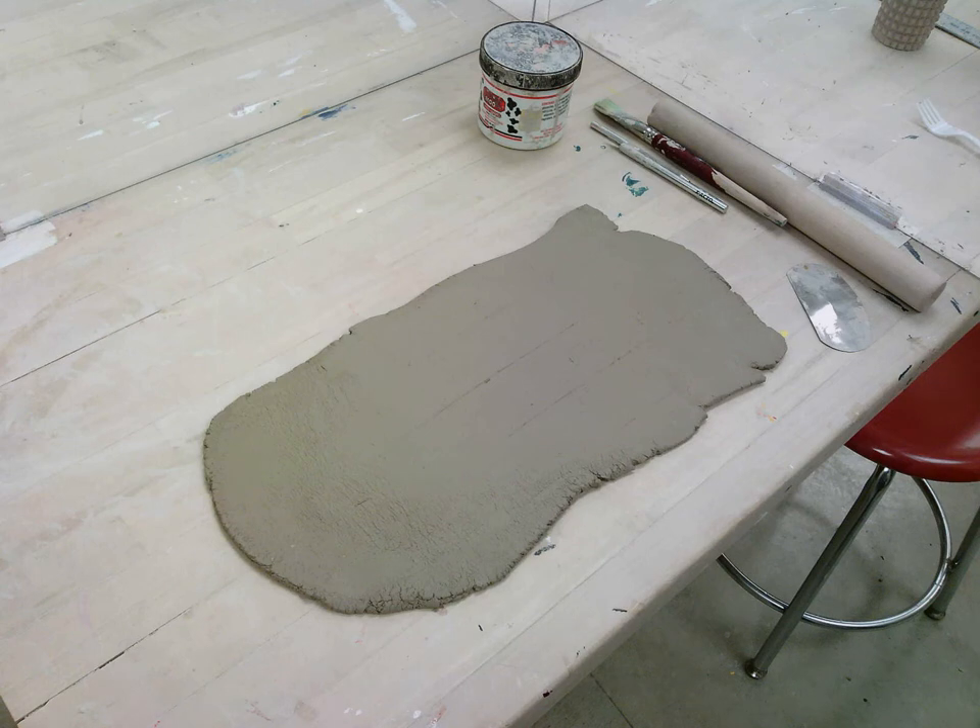Today we are going to be making a piece with some visual contrast. Before we started this project I told you that you could do that in three ways: you could do it with color, you could do it with texture, or you could do it with the form.